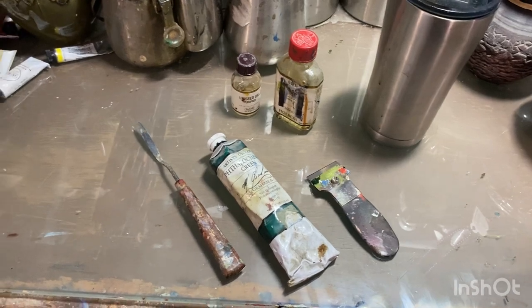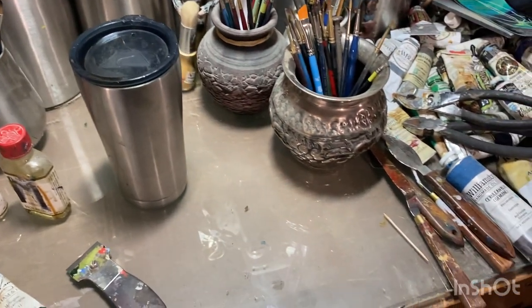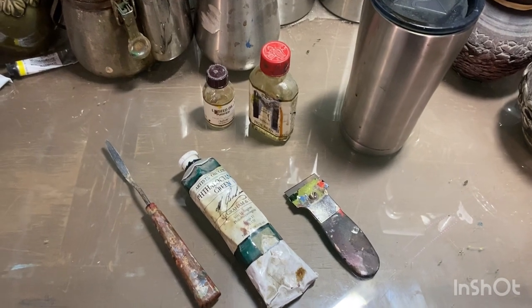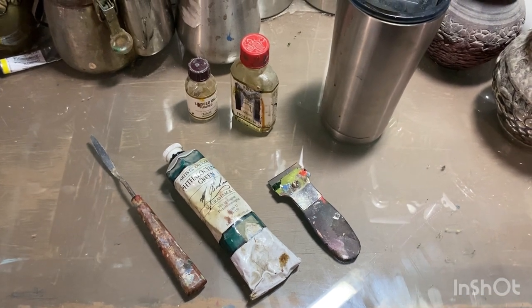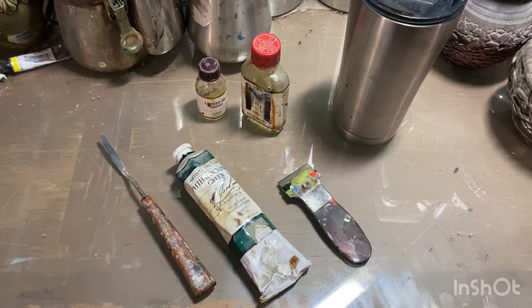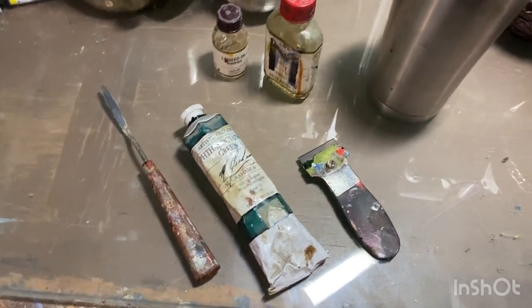My painting palette is a large sheet of glass that sits on top of my painting table. I've already pulled out what I'm going to be using for the glazing. Glazing is using transparent colors over dried areas of the painting. Scumbling is when you're using light opaque colors over areas of the painting. We're going to be glazing, so we're going to be using a transparent color.